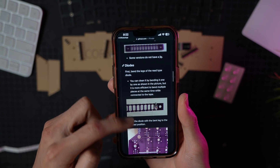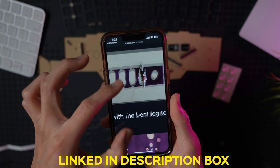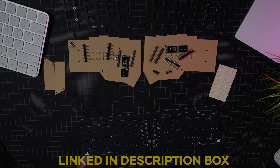There is a full document posted on GitHub with step-by-step instructions on putting the Corn keyboard together. Links will be included in the description box down below, so be sure to check it out before beginning your DIY project. Now let's get building.